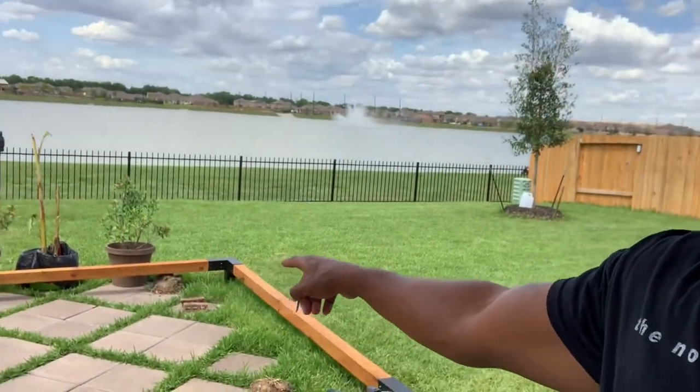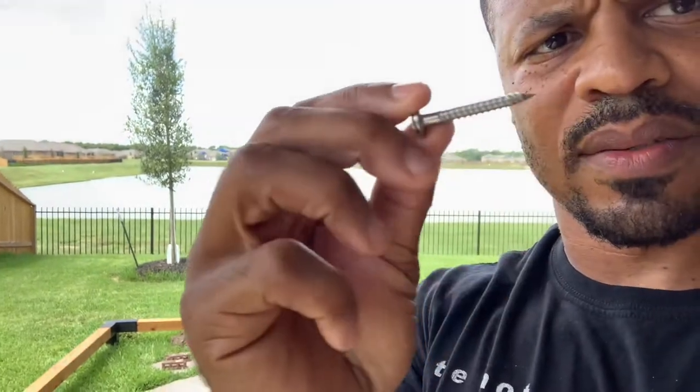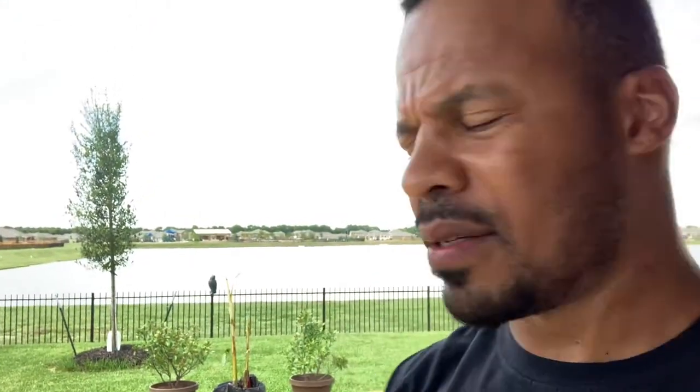I've already pre-drilled the holes in each corner. I'm going to take these screws and bolt it down. I've got to get ready for the hurricane coming tomorrow — bad timing putting up a pergola in the middle of hurricane season. We actually got two hurricanes coming, so I'm not going to put the posts in the ground until after the hurricane. I'll just bolt them so I can secure it.